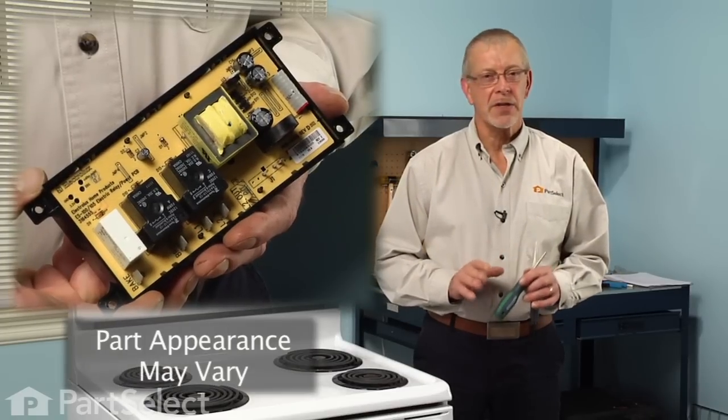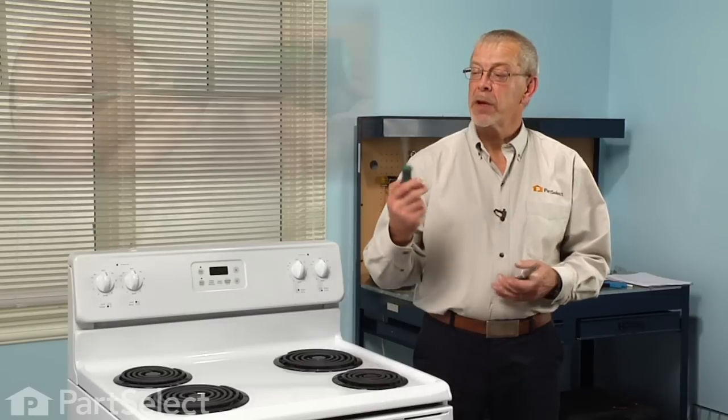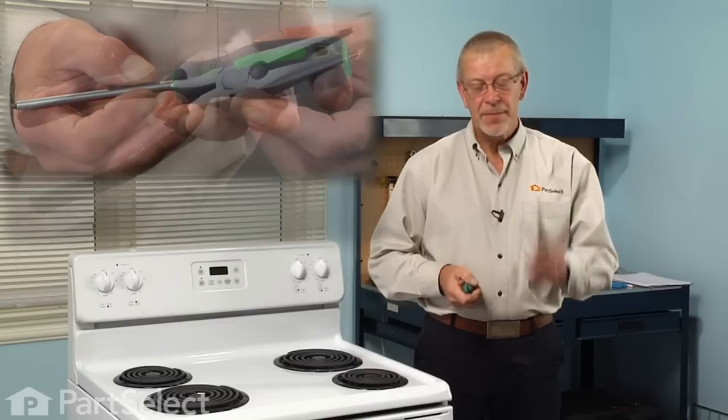Hi, it's Steve from PartSelect. Today we're going to show you how to change the clock on your range. It's a really easy job. All we're going to need is a number one square head screwdriver and a pair of needle nose pliers. Let me show you how we do it.